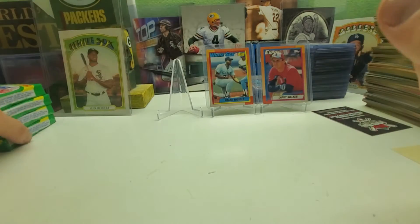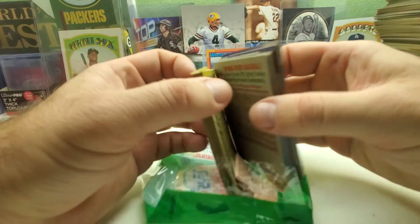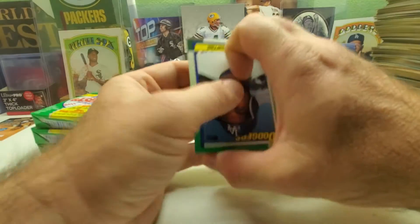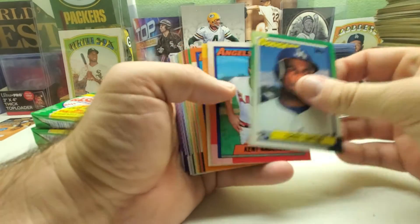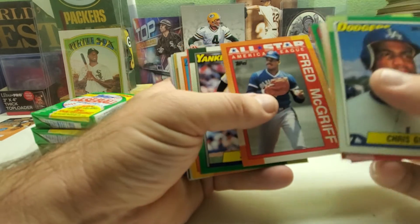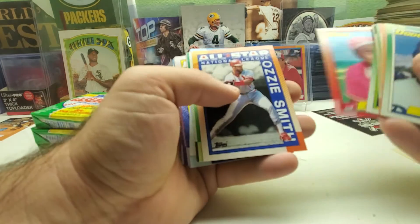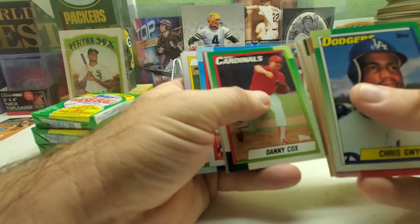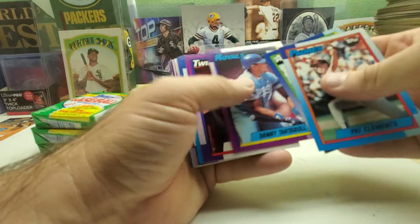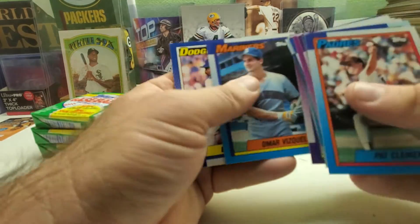All right, last stack — top first pack of the upper left corner of the box. By the way there's nobody on the bottom of the box — no pictures or cards there. Chris Gwynn the Dodgers, Kent Anderson future stars, Alex Sanchez, Jim Rice, Fred McGriff All-Star, Bob Walk, Eric Anthony future stars, Felix Jose, Ozzie Smith All-Star, Walt Weiss, Danny Tartabull, Tim Belcher again, Omar Vizquel, Eddie Murray.